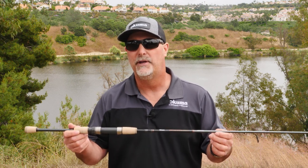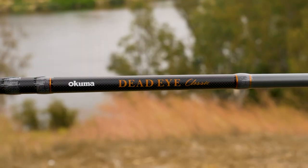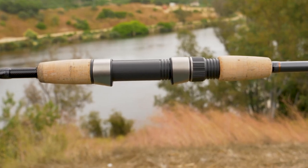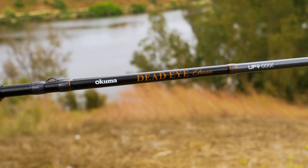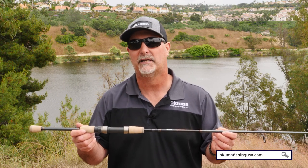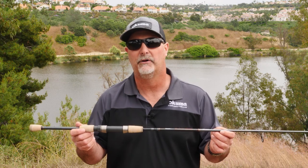So once again, the new Deadeye Classic — all fresh new look with some new componentry. This rod's gonna retail anywhere from $59.99 to $84.99, depending on which models you're looking for. Find out more information on OkumaFishingUSA.com or check them out at a local retailer near you.